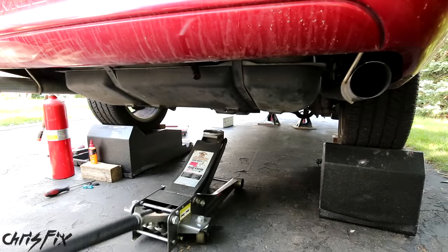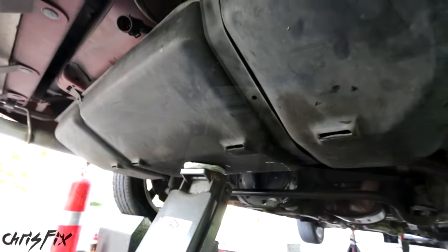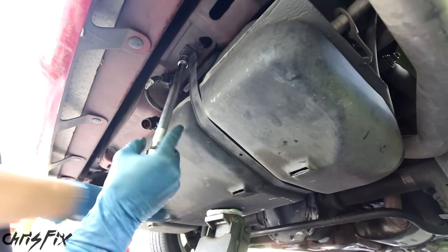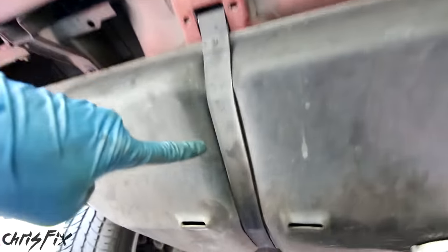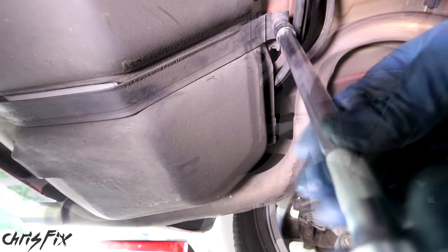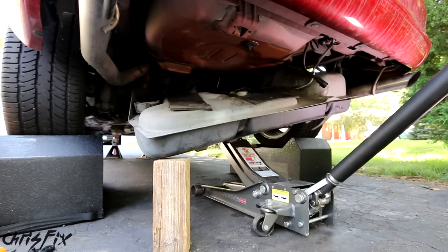With our fuel lines disconnected, old fuel filter removed, and filler neck unscrewed, we can drop the tank. Grab your jack, place it in the middle of the gas tank to evenly balance it, and lightly press up against the tank so when we remove the straps holding the tank in, the tank won't just fall. With the tank supported, there's a strap right here and a strap right there — at the end of each strap is a bolt. We'll remove them one at a time. The second bolt is on the other side underneath the car. Nothing is rusty under this car, which makes everything easy. Now we use the jack to slowly lower the tank. With the tank halfway down, we'll block it off so we can remove that last fuel line.